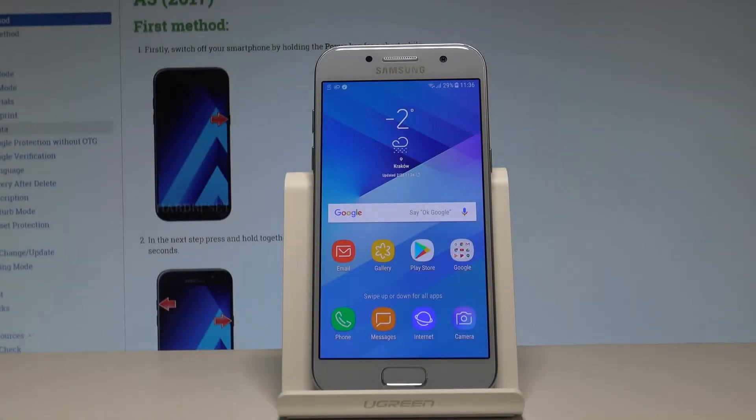Here I have the Samsung Galaxy A3 2017, and let me show you how to set up the fingerprint protection on the following device.